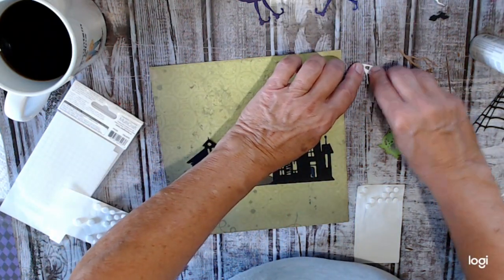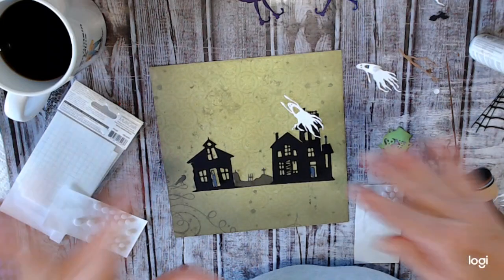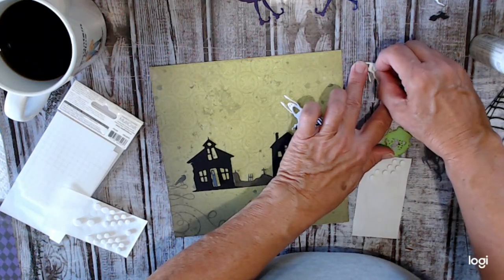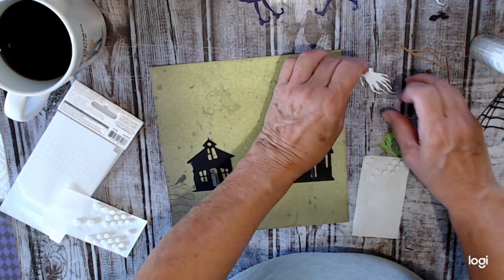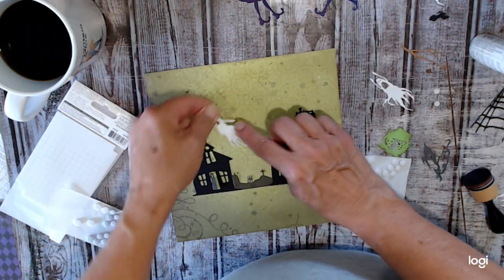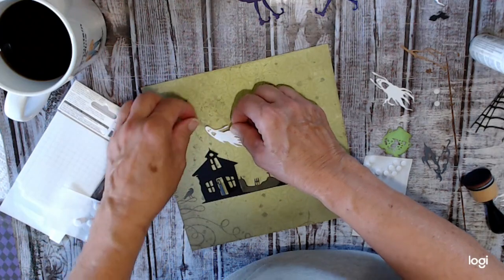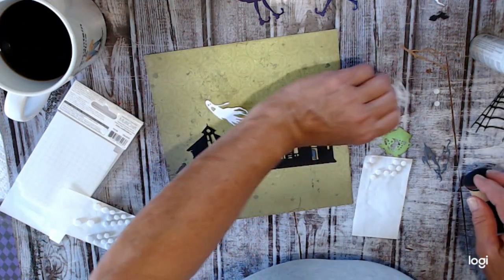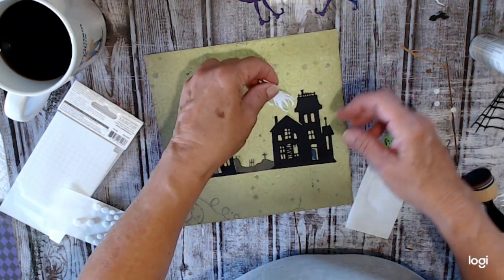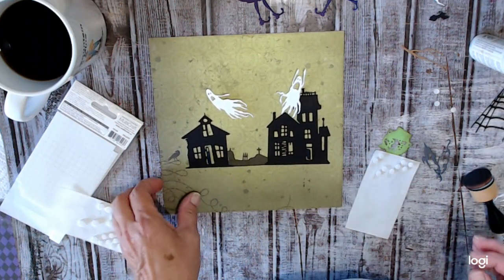These are a couple of the ghosts from this set here. I'm just going to mix and mingle them all. I might do another shadow box — I'll definitely do a bigger one. I only have the one eight by eight, but I have several twelve by twelve shadow boxes. I'm just popping them up on pop dots to give them some dimension. This one I'm actually going to tuck under, but I've also got it on a pop dot — like it's flying out.